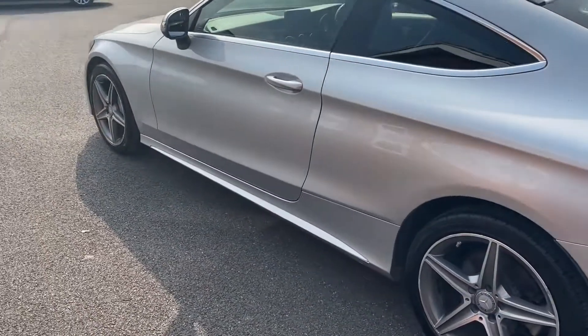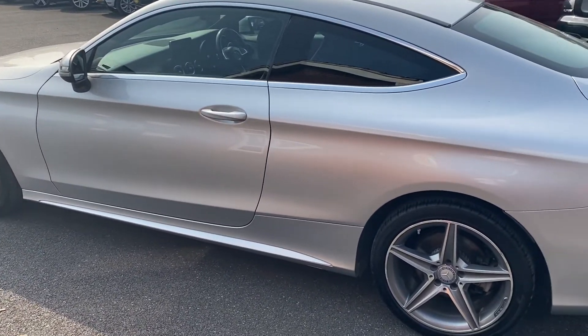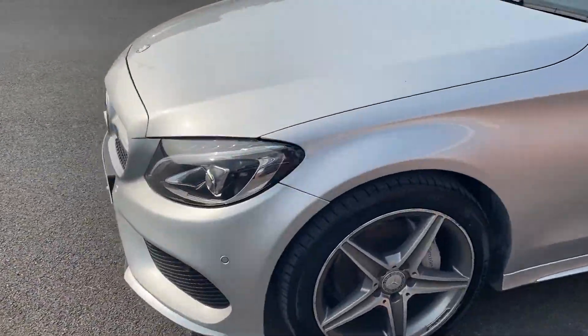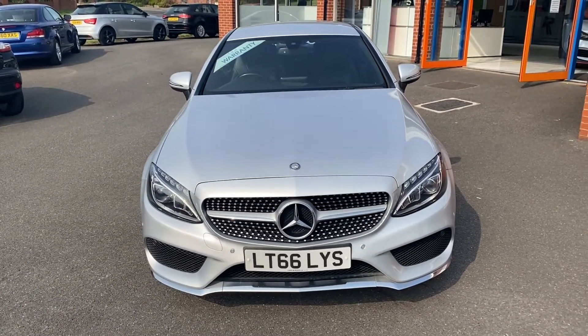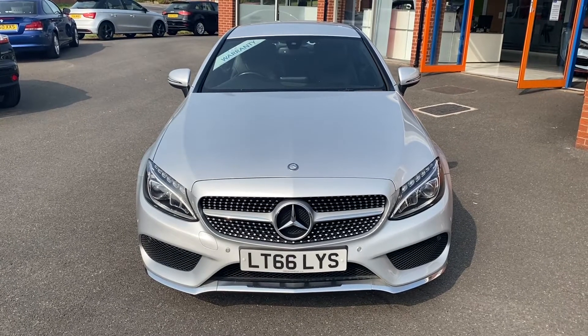Moving around to the side of the vehicle where you can really take in that upgraded paintwork. There are also a few deep sporty swage lines going across the vehicle. We'll have one final look towards the front where you can really take in that Mercedes badge, grille, and lights. In the second part of the video we'll look into the interior.